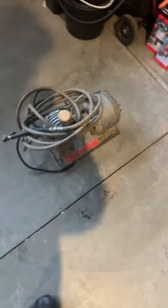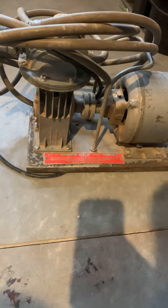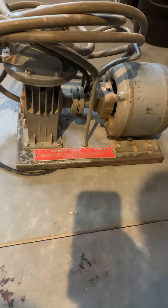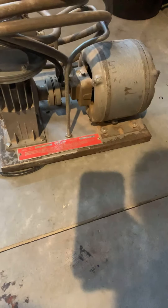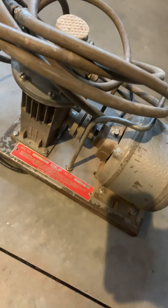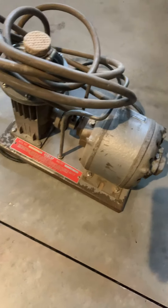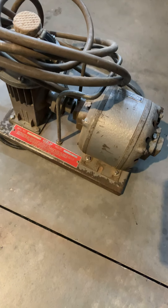I also just got this yesterday — this little air compressor. I don't even know if it's one speed or two speed, but it's just a small pump I'm gonna use when I don't need to turn on the big one over there — at least something I can use when I'm refinishing parts. $20. I picked it up right away. I'll probably just clean it and leave it the way it is, or maybe paint it.